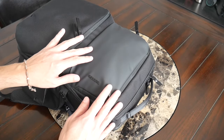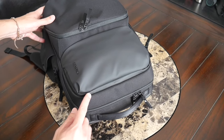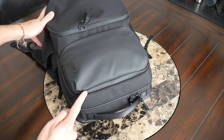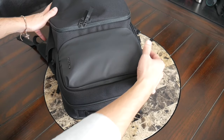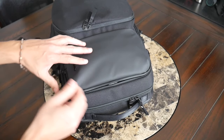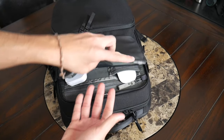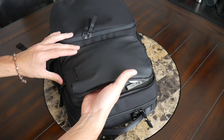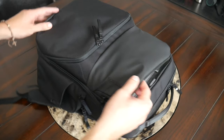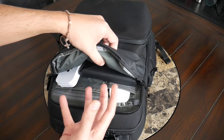Next up at the top front of the bag, you have an admin area with some nice internal organization. It has a well-protected YKK zipper — almost like an AquaGuard — so I like that it has that extra peace of mind in case you get caught in a little bit of rain. This opens up wide enough that you have a nice view into everything in the compartment, and it has a decent amount of volume. These pockets on the front expand quite a bit so they're usable for bulkier items, which is always nice.